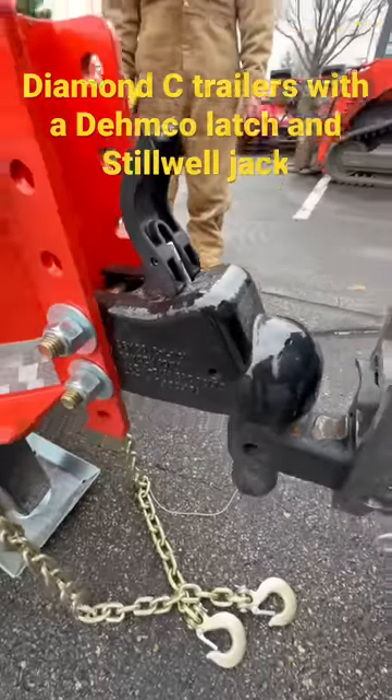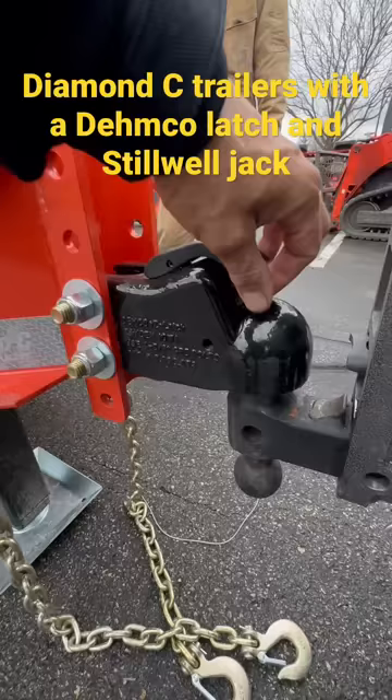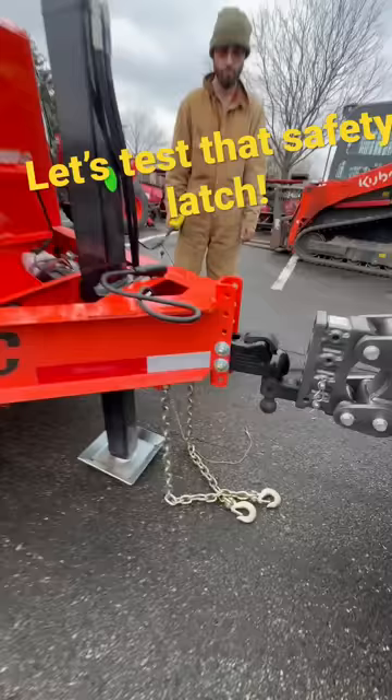Diamond C uses Demco latches standard on all of their trailers. You couple that with an optional steel wheel jack and you get an unbeatable combination. And one thing about the Demco is they don't require a safety latch.